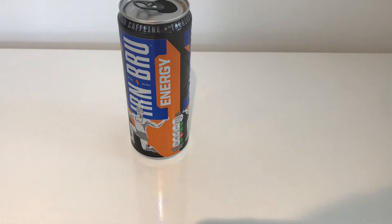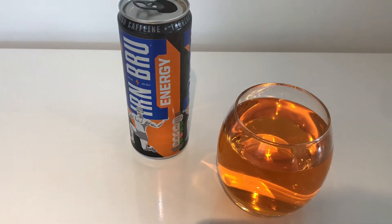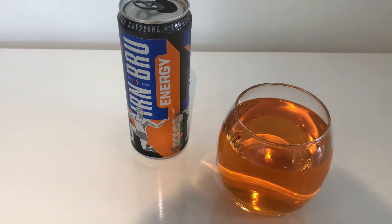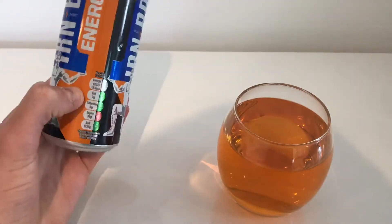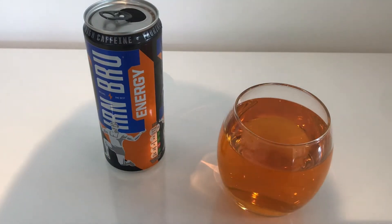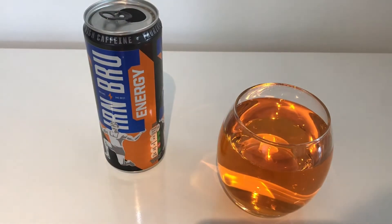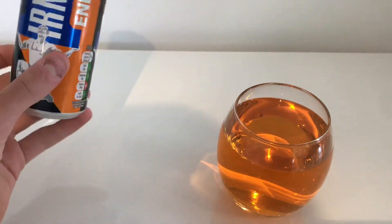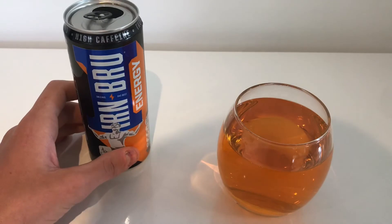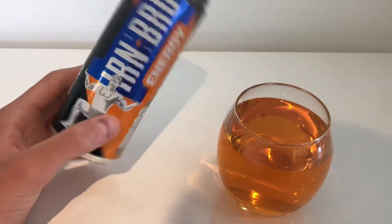I'm going to go taste it. From first taste, it pretty much tastes almost exactly like regular Ironbrew. Maybe I've not had it in a while — maybe it tastes a bit different. Can't tell the difference that much. I can definitely taste it's almost — I don't know what the word is — but it almost tastes less sugary, which maybe has been replaced with more caffeine. It has a bit of that classic energy drink aftertaste, but with the initial taste of Ironbrew mixed in.